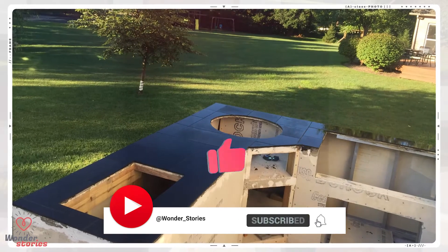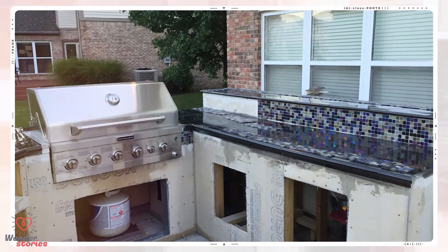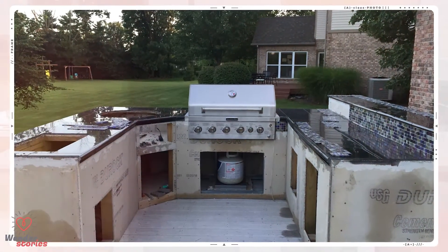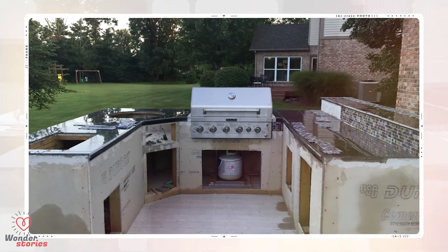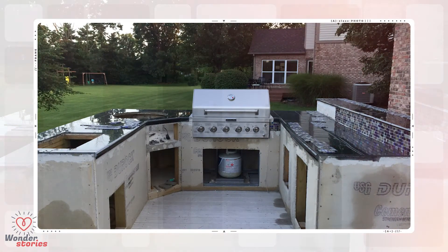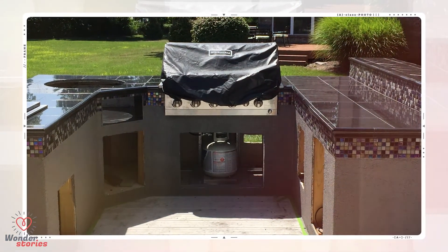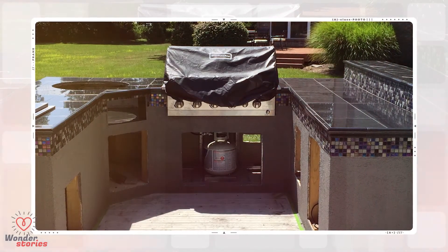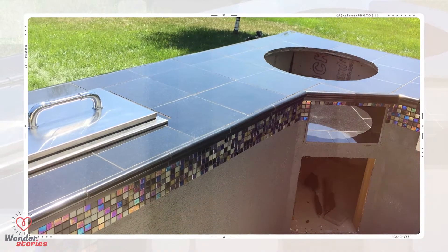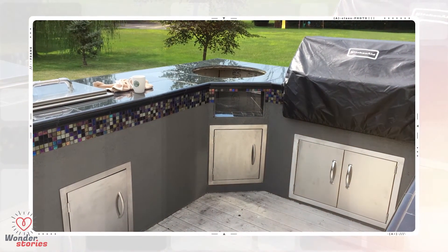With the tile in place and the grout dry, the massive grill was ready to be set in. This backyard kitchen is starting to come together and is looking amazing. With the main base secured and the tile set and dry, the next step was to finish the walls. His wife decided on a beautiful stucco which really complements the dark tile. The stainless ice chest looks great on top of the black granite tiles, and the glass tile trim with the dark gray stucco finish looks incredible.